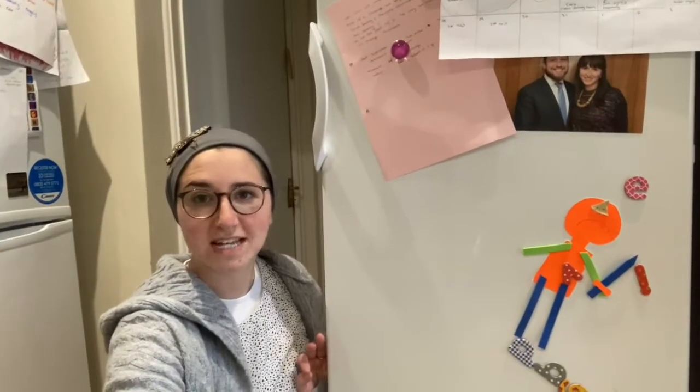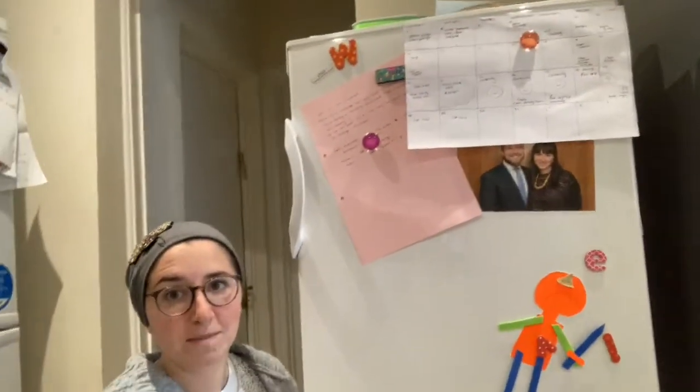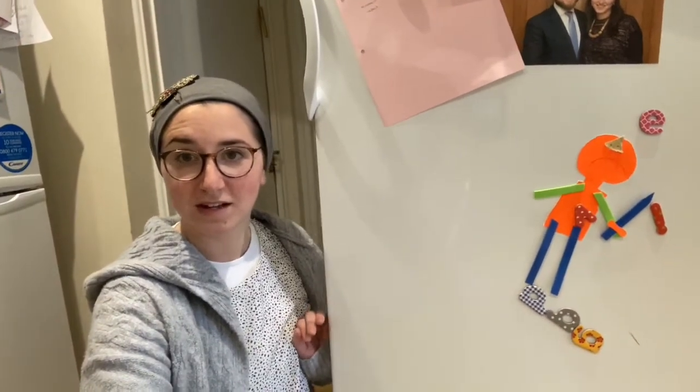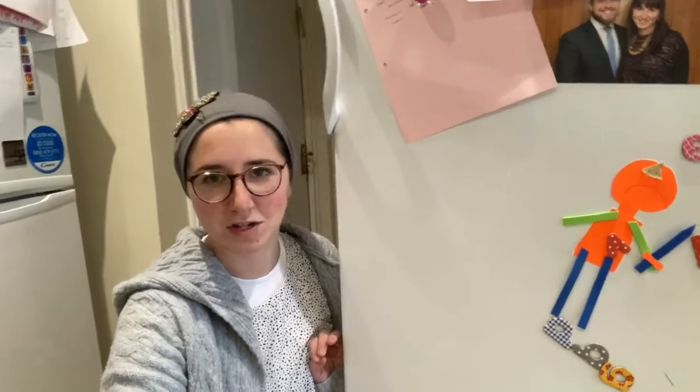Ovens and other cooking appliances need to be cleaned really well — we'll get to that in another video. Fridges and freezers you really do need to clean well. All the pictures and decorations on the front of the fridge and freezer I take off for Pesach too, because we tend to touch those when we're around food.